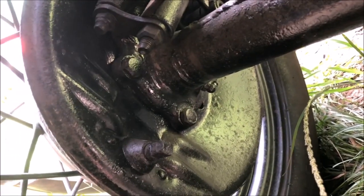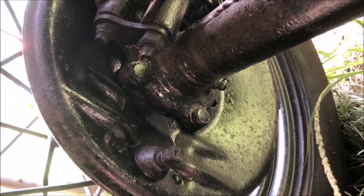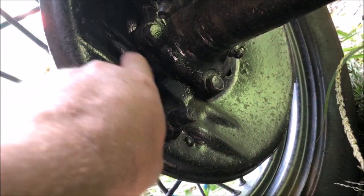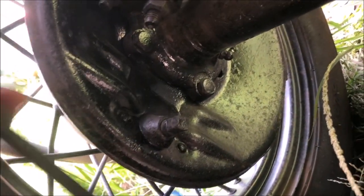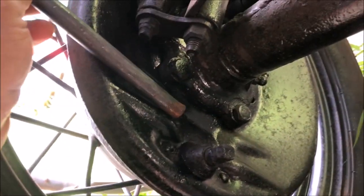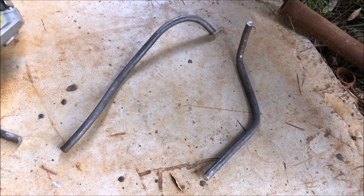So if anybody ever says to you that cycle guards aren't factory, you need to go to the backing plates and point out the gussets that old Henry Ford put in. They put them in so you can weld on your cycle guard brackets. There was nothing fun about making these, and now I've got to make another set.